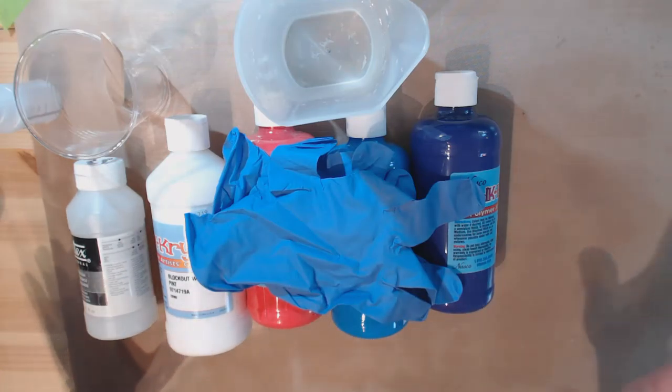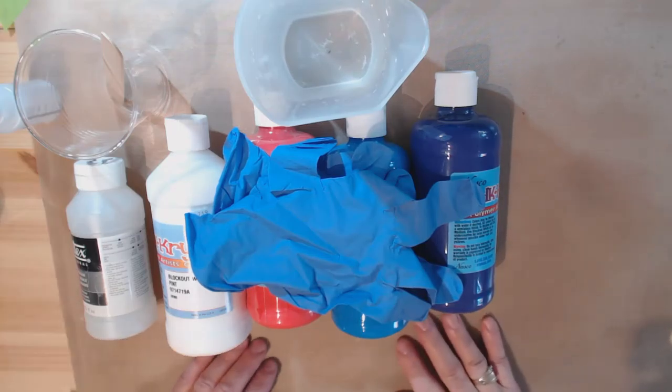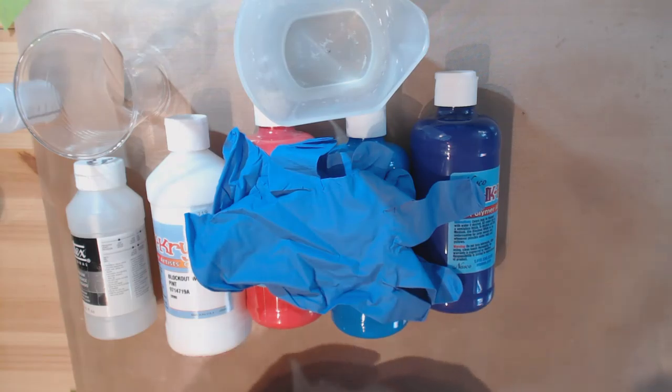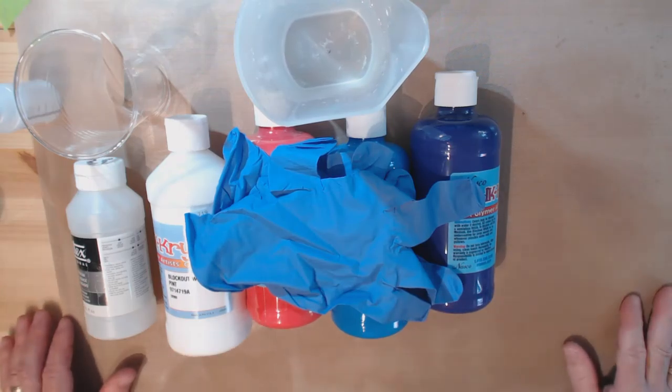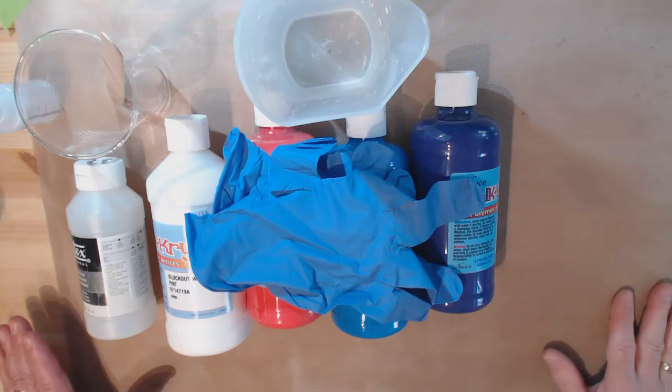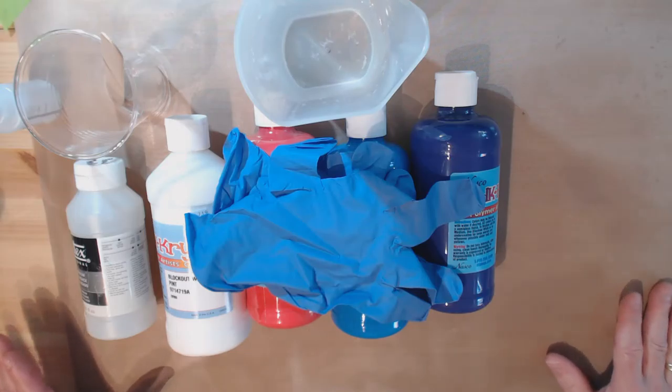You're also going to want to protect your work area because there's going to be drippage. You saw my setup — cafeteria trays with freezer paper lining the bottom. So that's an overview of the materials.